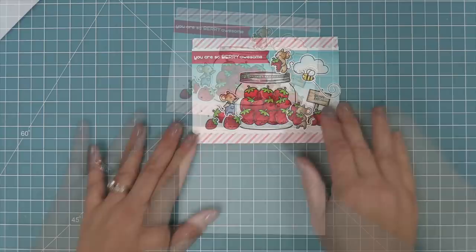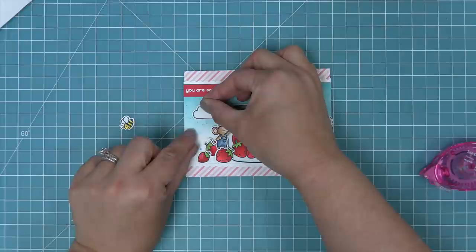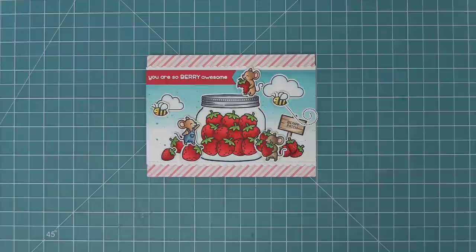We're going to take this whole panel and put it on a standard size card base, which is five and a half by four and a quarter. The left side of the card is looking a little bit blank, so we're going to take one more cloud and another bee from the Berry Special stamp set and layer that into the scene. It really finishes the whole thing - this is just so cute, absolutely adorable and such a fun card to make.